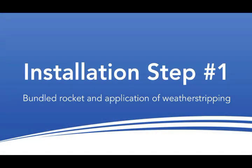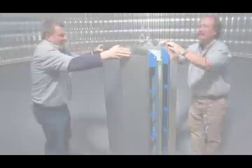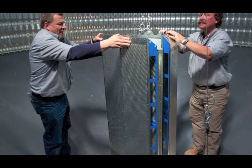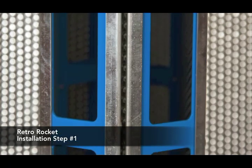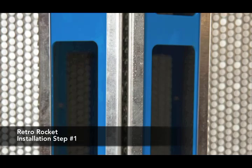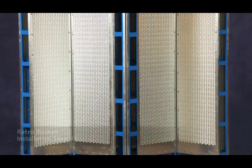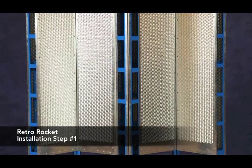Step 1: Applying Weather Stripping. The first step in the installation of your RetroRocket involves applying the provided weather stripping. Your RetroRocket should come pre-collapsed, so all you need to do is peel the backing on each piece of weather stripping and apply it to the ends of each of the collapsed RetroRocket panels. This will create a tight seal to ensure that air travels through the RetroRocket's louvered surface and prevents it from escaping from between the panels themselves.